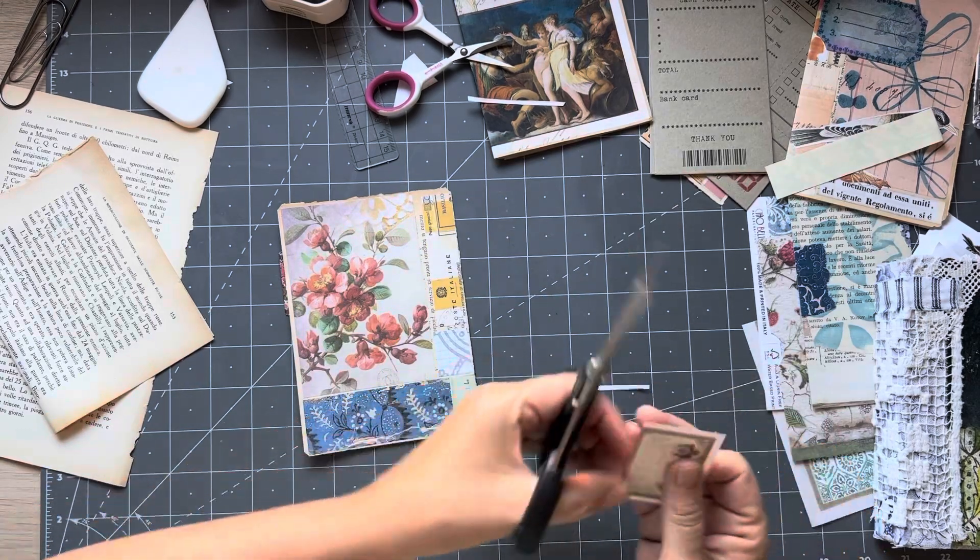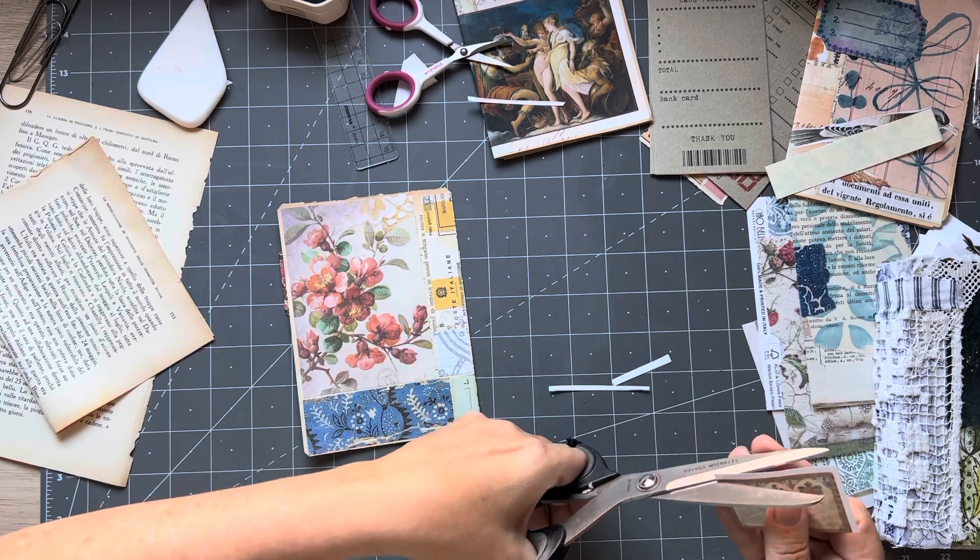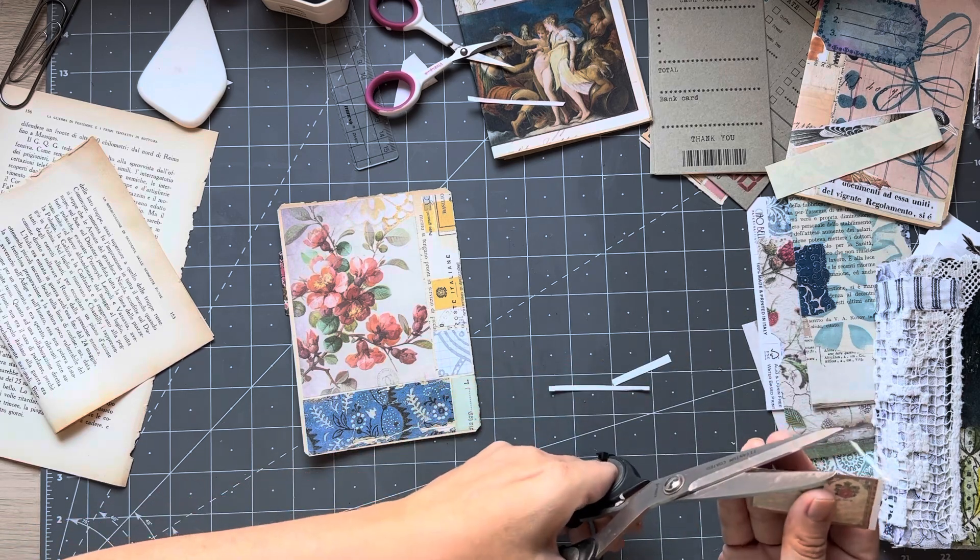Rather than cutting them up, I'm making them into a sort of double journaling spot. Do I have one more to do? I do.